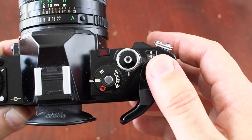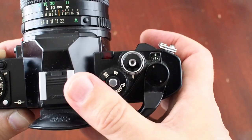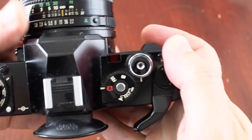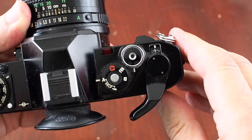A 60th of a second is for when you want to synchronise with flash. Then you have A for aperture priority, where you set the aperture and the camera will set the shutter speed. And there are settings here for when you want to use the self timer.